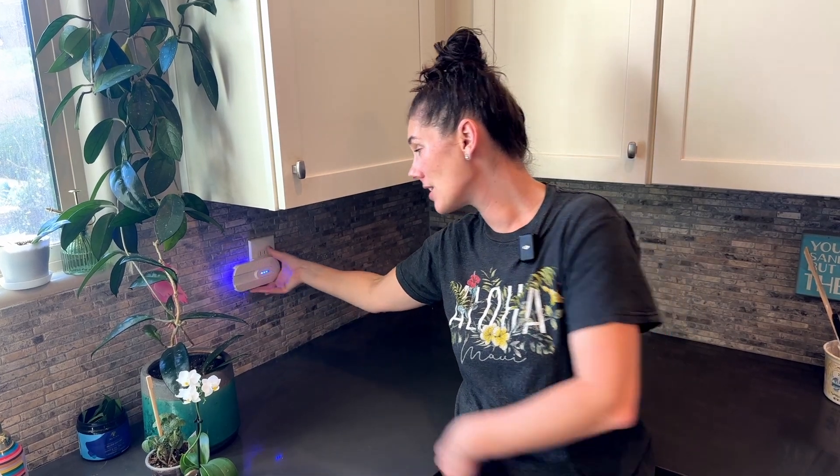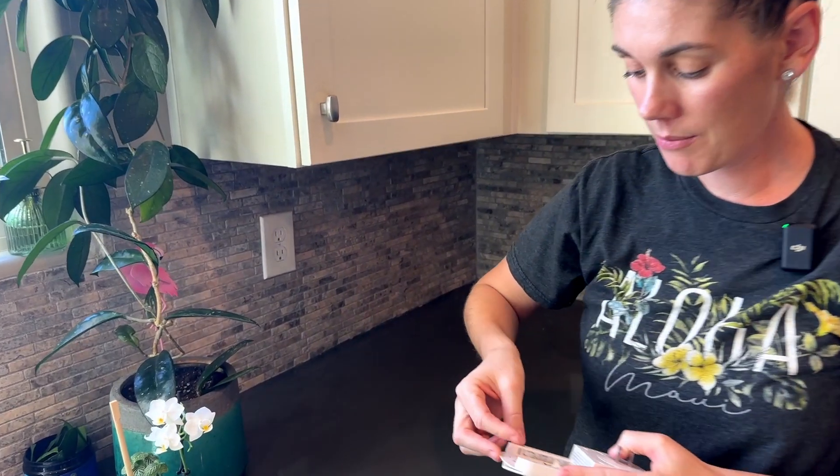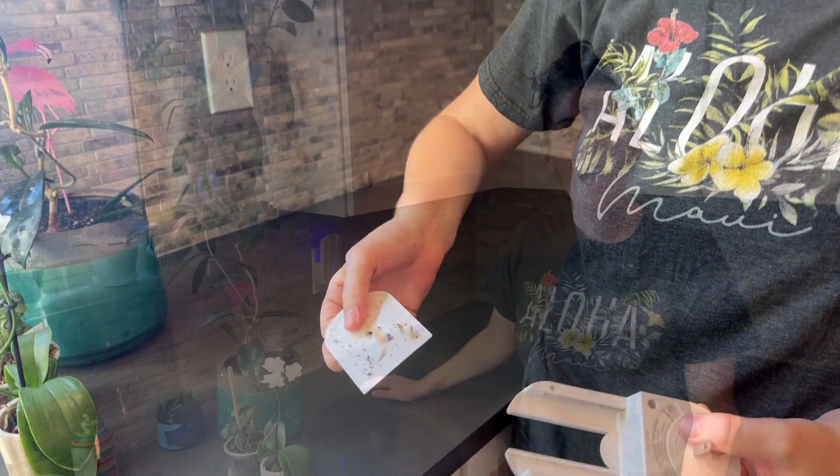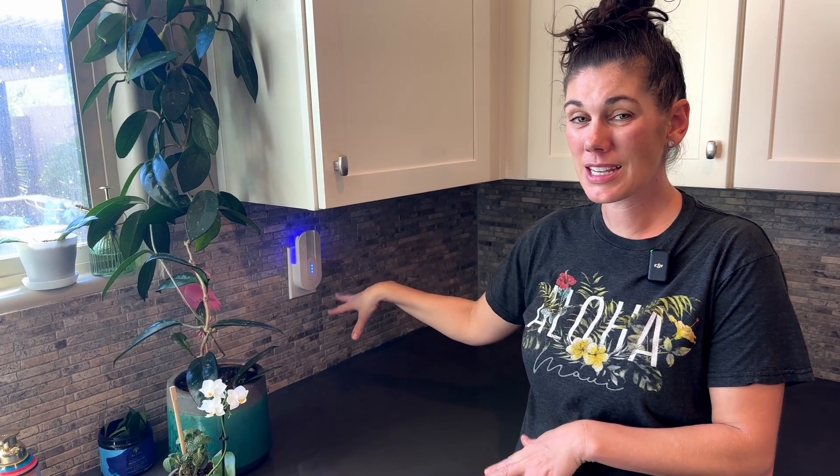As often as you want, you can just take out that sticky tab and replace it with a refill card. So if you're looking for an easy way to take care of the bugs in your home, definitely try one of these BugMD Indoor Fly Traps — or get multiples of them and plug them in everywhere around your house and it'll get the job done.